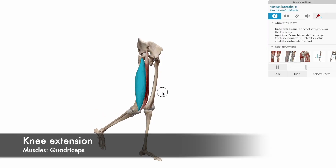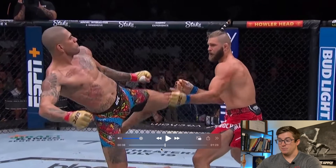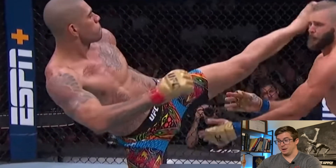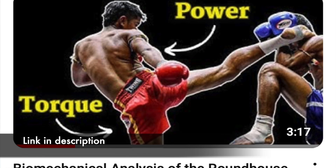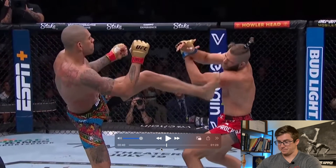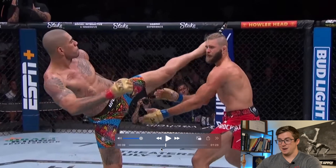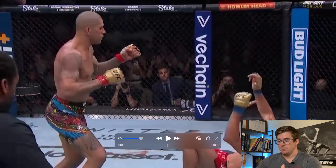He extends the knee with the quads and makes contact with Prochaska's face. He could have had a little bit more power behind this, which just goes to show how powerful he is. Typically you want to turn those hips over, follow through, and keep those hips turned over until you bring the leg back. He actually stopped turning his hips over at contact, just to bring his hip back — maybe gearing up defensively. If he had followed all the way through he could have generated more force, but he didn't need to. That just goes to show how powerful Pereira is.